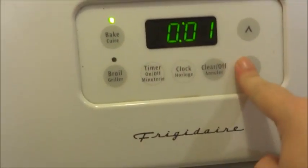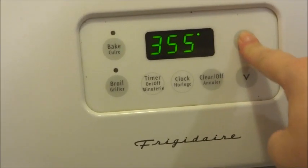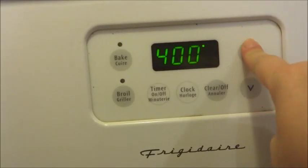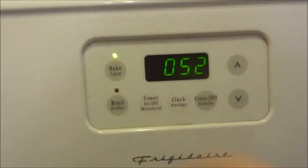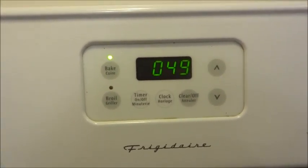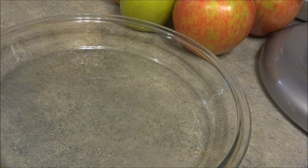Put the oven to 400 degrees for this pie. The first thing it says to do is let the dough get to room temperature. That's while the oven is heating up to 400 degrees.